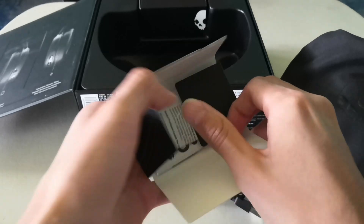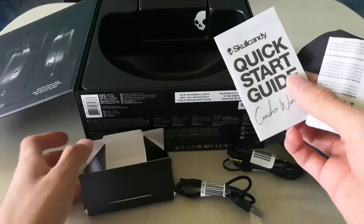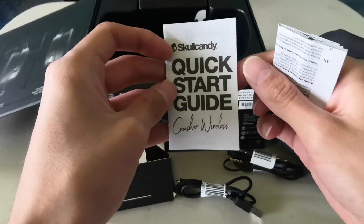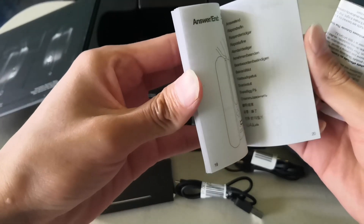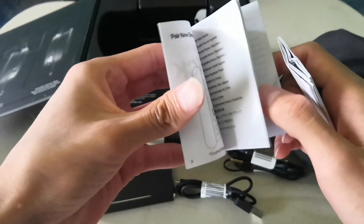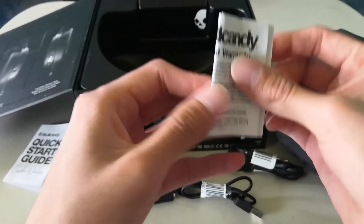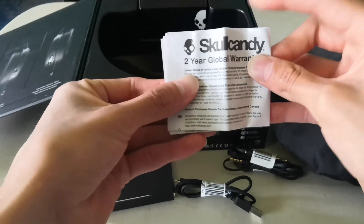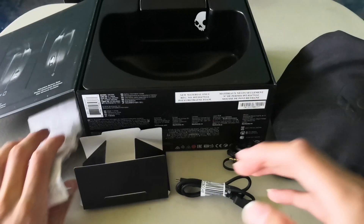And here we have — wow — the manual. Crusher Wireless, and how it works. I'll be reading that soon. And this I think is the 2-year guarantee. This is the guarantee card that I'll be reading soon.